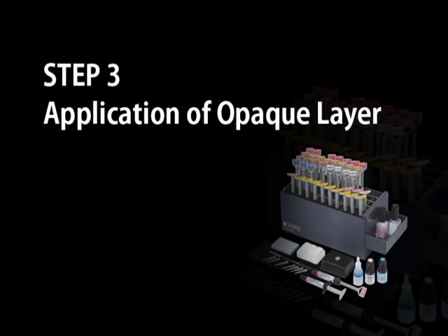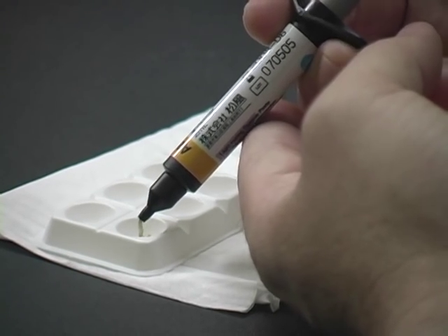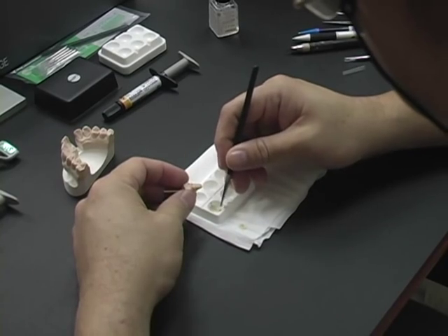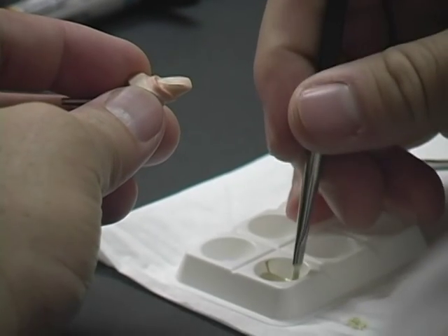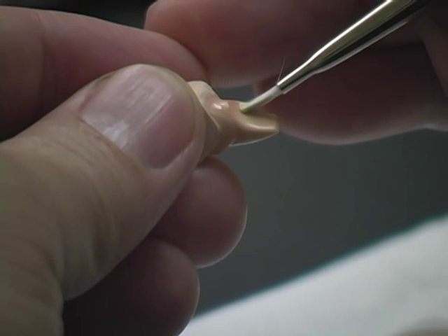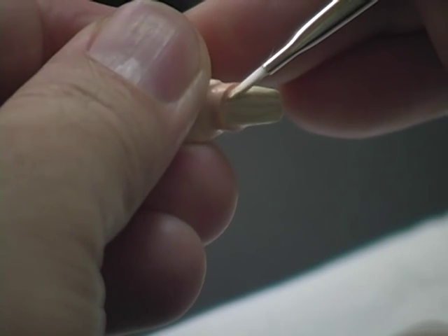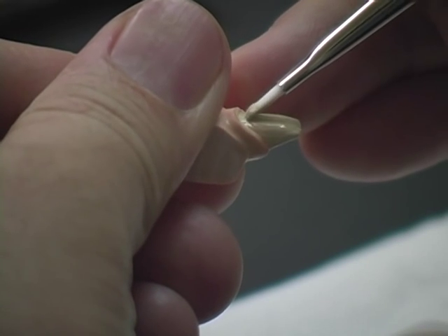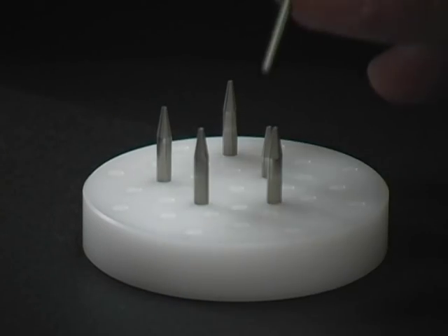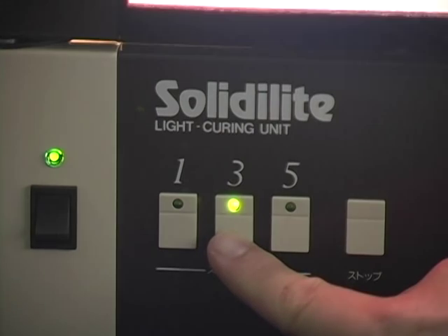Application of opaque layer. Dispense the Ceramage Flow Opaque A2O into the mixing dish, then apply a thin, even layer using a brush to cover the entire surface completely. Do not apply the opaque on the margin area. Place the die on the tray and light cure in the Solidilite curing unit for 3 minutes. The 1-3-5 buttons indicate the curing times available, and the rotating platform ensures uniform cure to enhance physical properties.